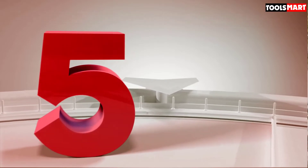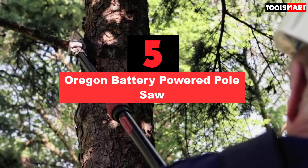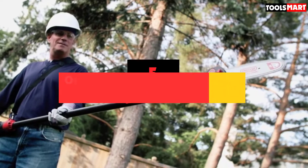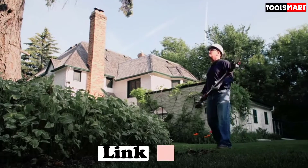The fifth product on our list is the Oregon Battery-Powered Pole Saw. Oregon is an industry leader for churning out saw equipment. If you are looking for a telescoping pole saw that comfortably reaches up to tree branches, it turns out to be a great option for you. The best part is the instant startup without any warm-up or hassle.